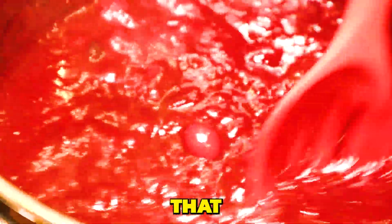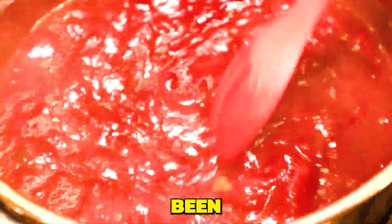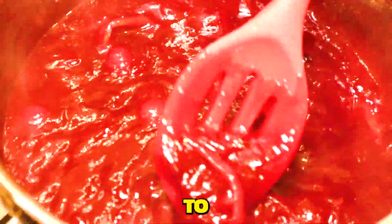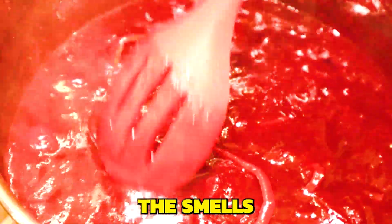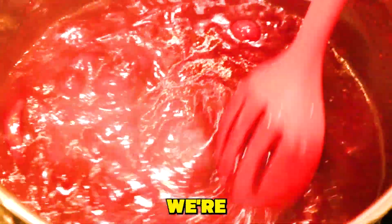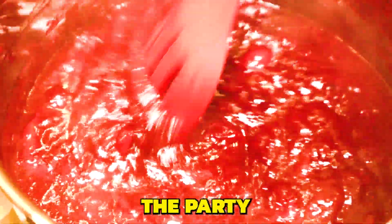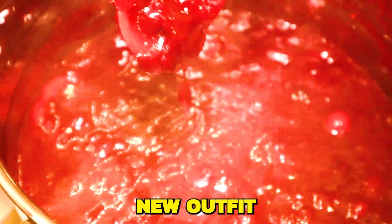Now that our jam has been jamming in this pot for 15 minutes, we are going to let it rest. The smells are incredible. We're going to let it cool down.